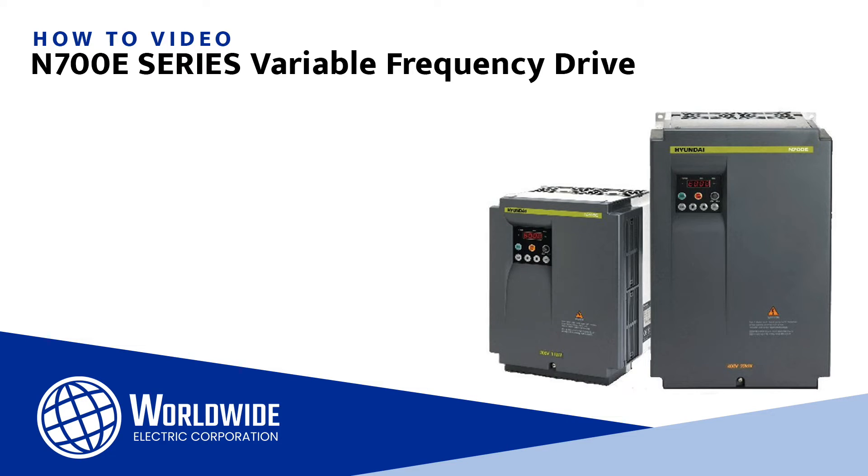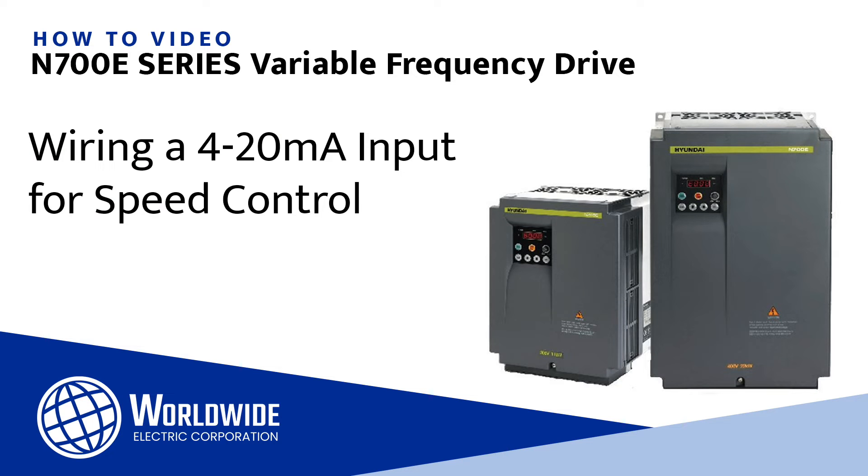Hi, I'm Mike Kubicek, an applications engineer for Worldwide Electric. This is one of a series of videos that help you wire and configure our WorldDrive N700E chassis VFD. In this video, we will show you how to wire a 4-20 milliamp input signal for speed control.